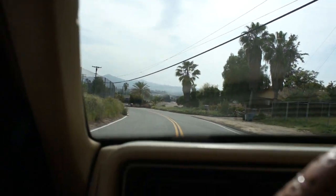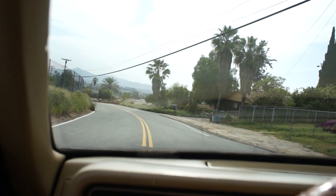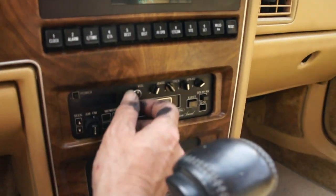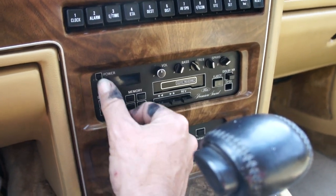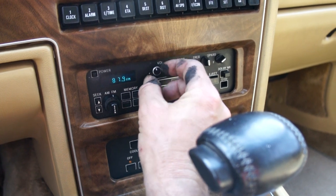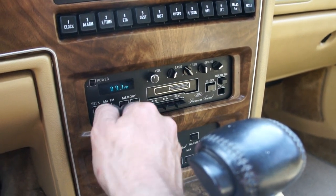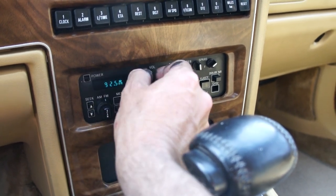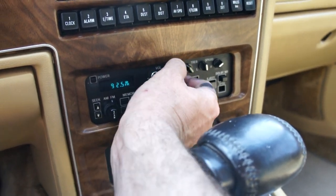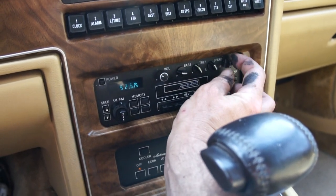The auto-leveling suspension all works — it gives a quick pump when you start it up. I couldn't remember how to turn the radio on but I found it. I'll turn it down when I get to a station.